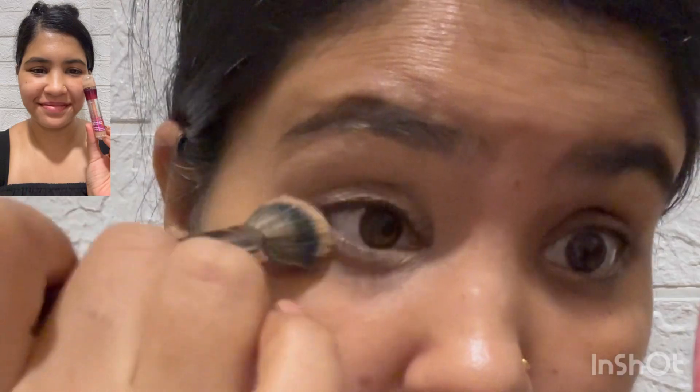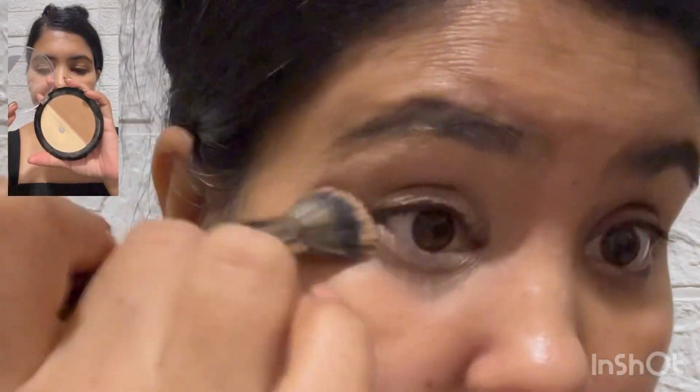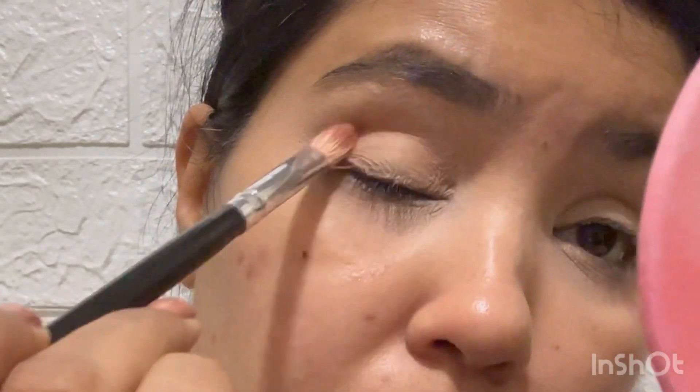First of all, I am going to prime my eyes with Maybelline concealer. This is in the shade medium. I am going to set my eyelids by using Wet and Wild powder.